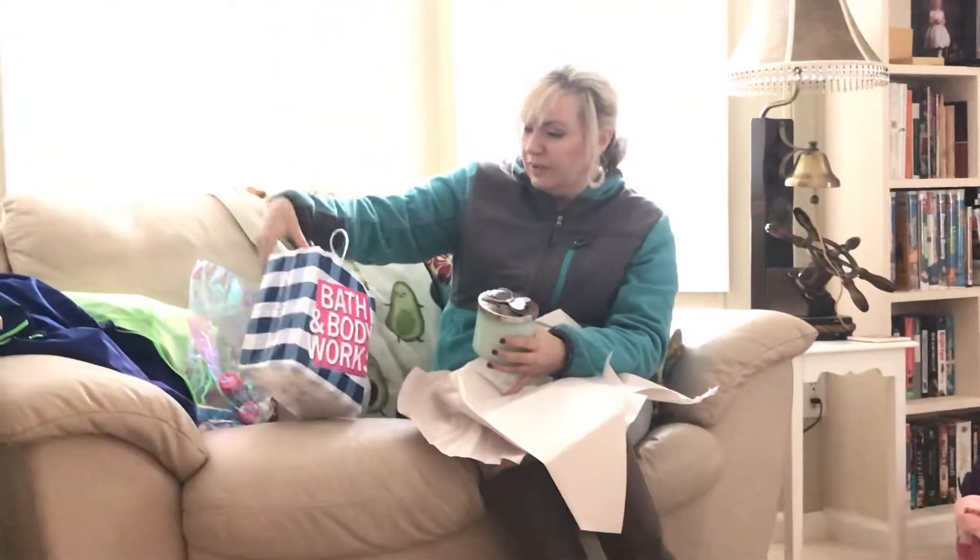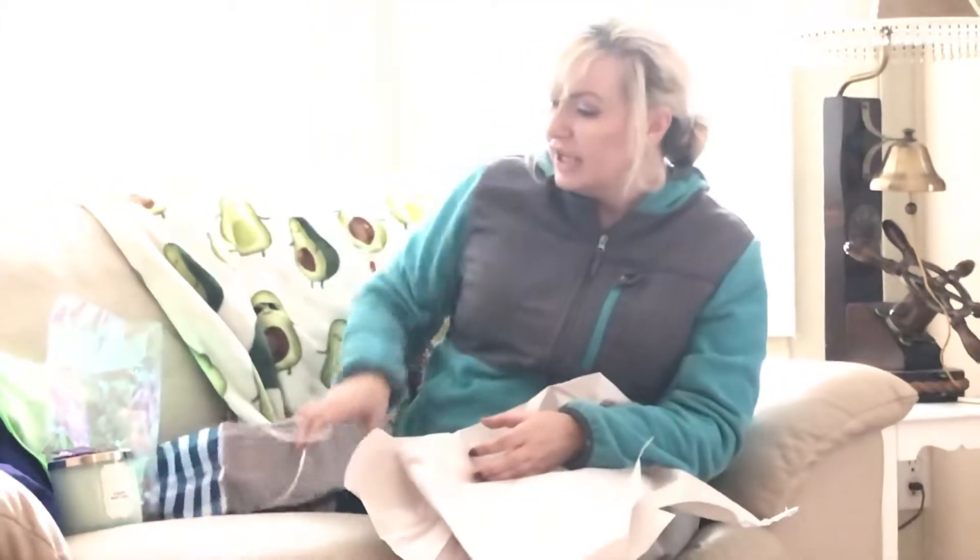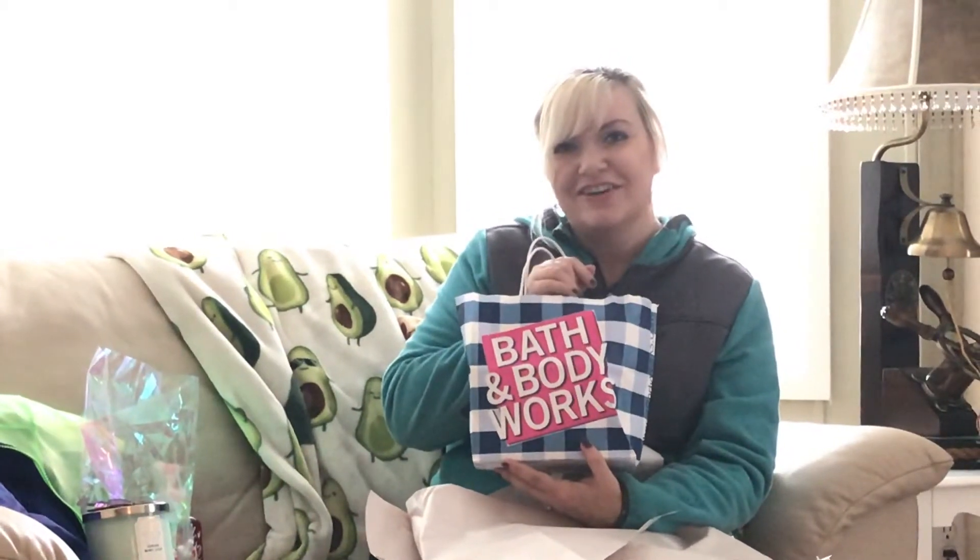Alright, so that's my review for the Bath and Body Works haul today — just a spring haul and that's everything. Come back again, hope you enjoy your day. Bye, Olivia signing off.